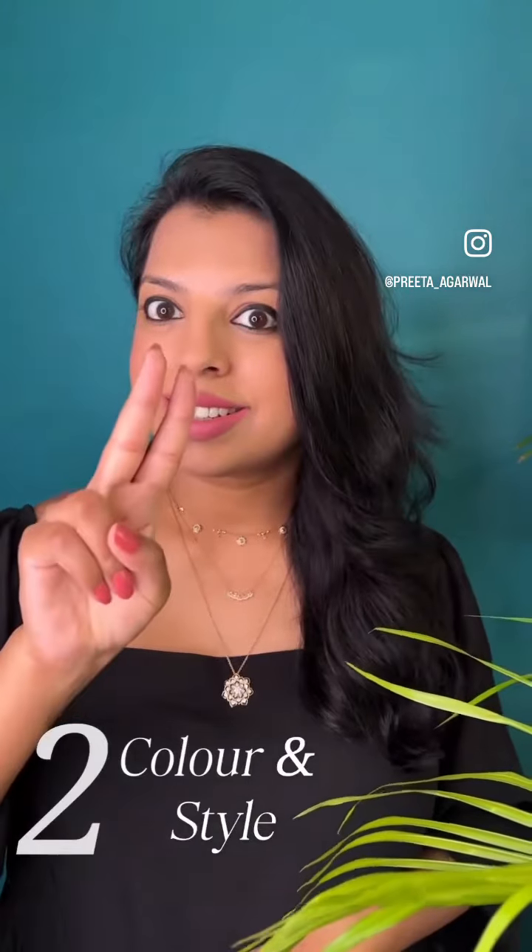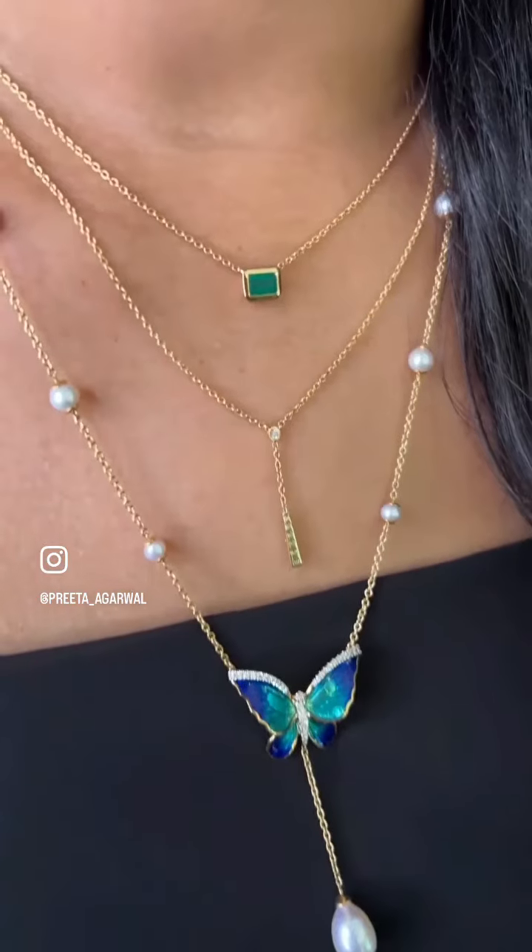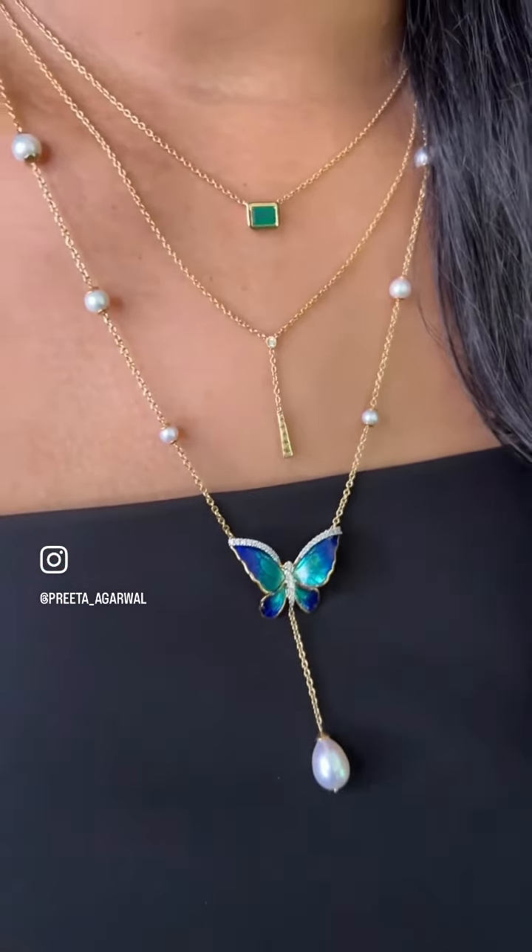Number two: color and style. Match the metal colors — like all chains are rose gold or yellow gold. Match the style and motif of the pendant, like all florals or all pearls. And if the style doesn't match, then at least try and match the color of the motifs in order to maintain an overall harmonious look.